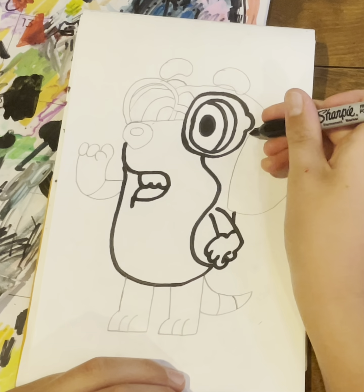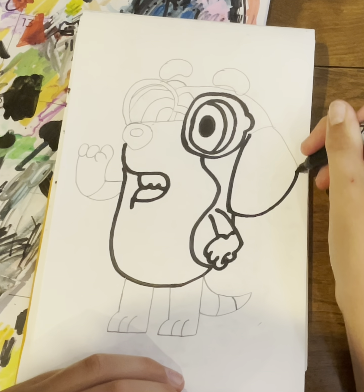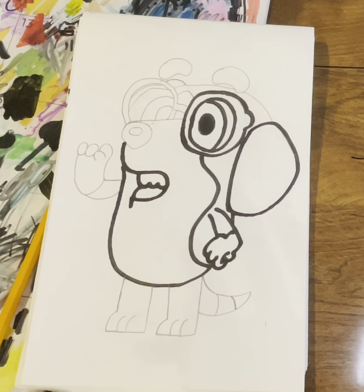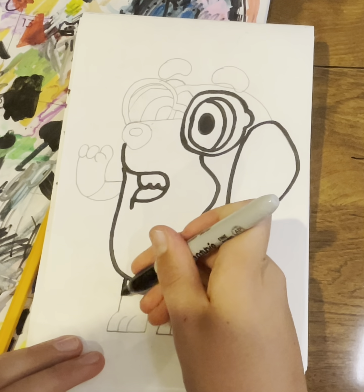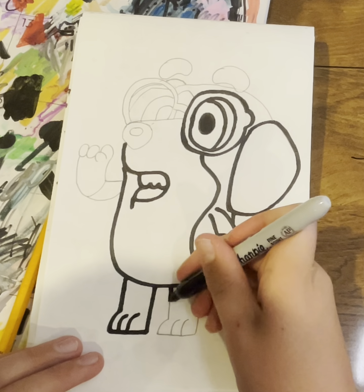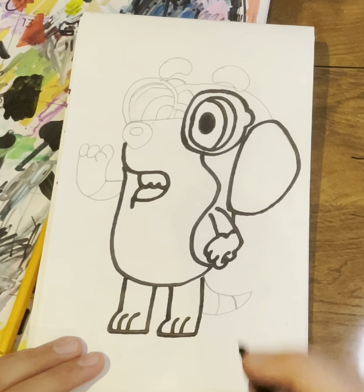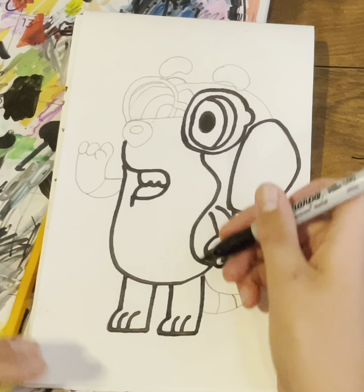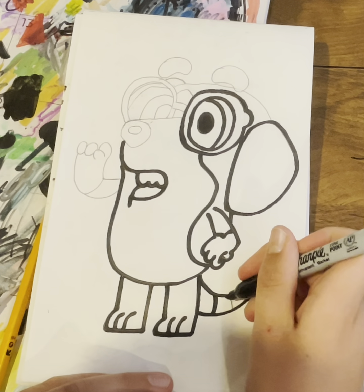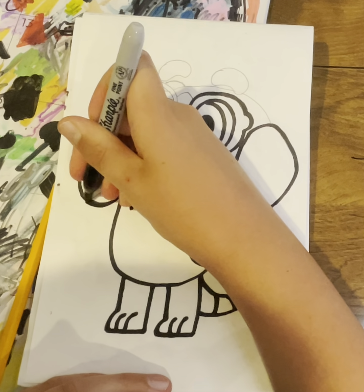Then right here I'm going — and then do the nose. I stopped actually posting my drawing videos just because I felt like I needed a little bit more time to practice them, so that's why I took a little time off this summer.